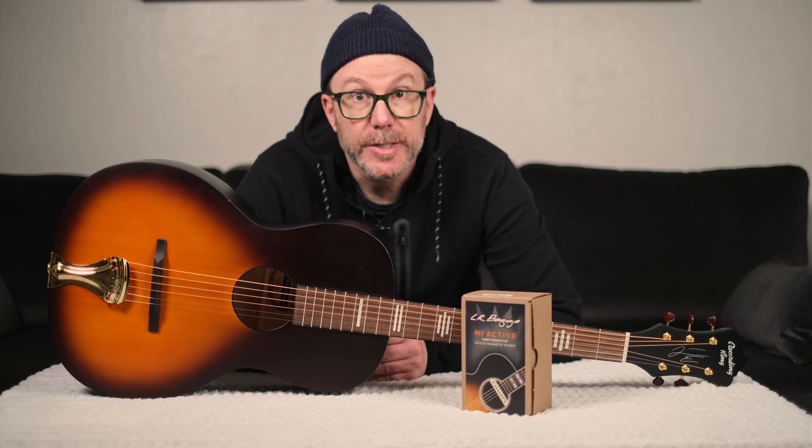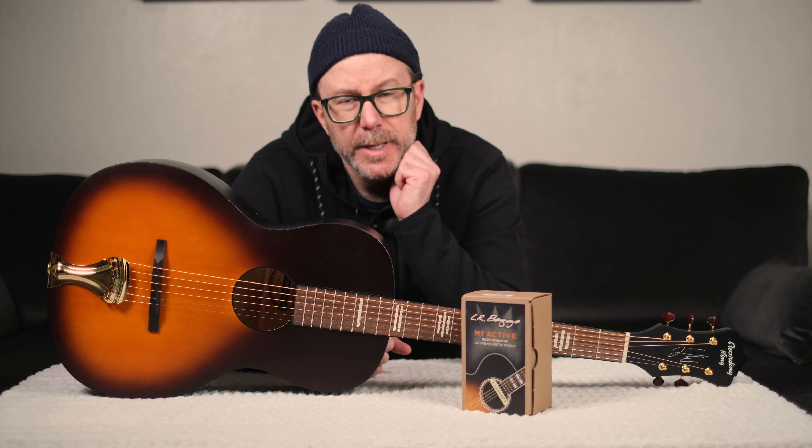Hey, y'all. Jim here from Recording King. I'm going to talk to you today about installing the LR Baggs M1 Active Pickup into the Justin Townes Earle signature guitar. I'm not going to go through every step in the process, but I definitely want to highlight some little things that are unique to this instrument.